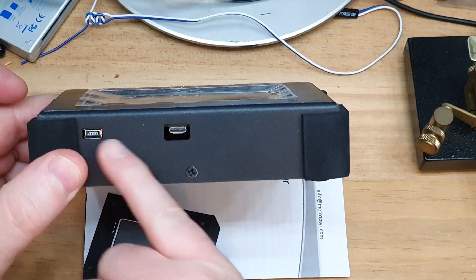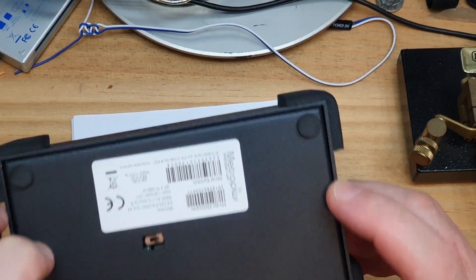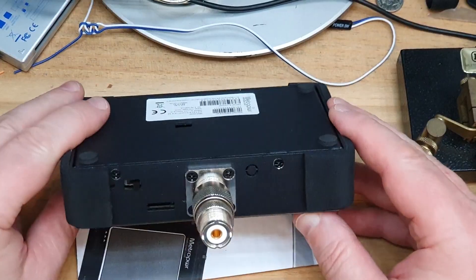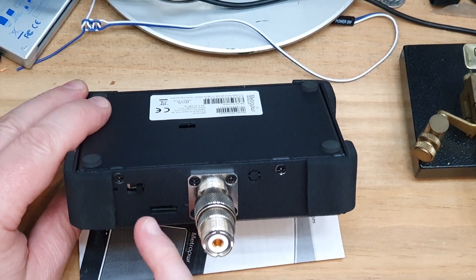He uses the same type of display on this as he did on other products. You can actually connect this to a PC, and it looks like there are two antenna ports there. I'll speak to him about what software is available because I haven't seen that yet. On the back there's a bootloader switch where you can set it to upload firmware - Metropower do release firmware updates from time to time. It's also got an SD card slot, possibly for recording data readings to a file.